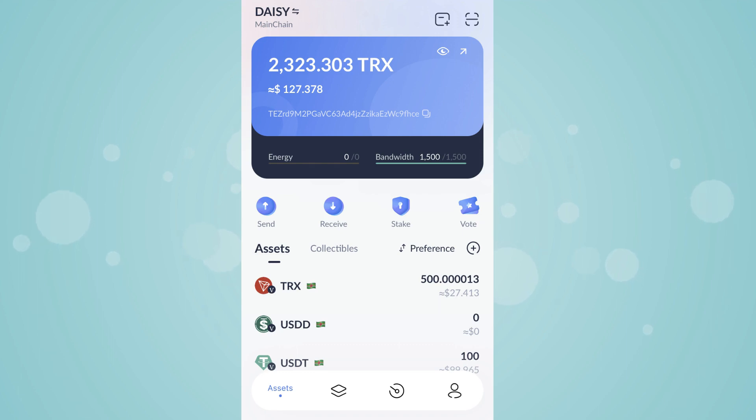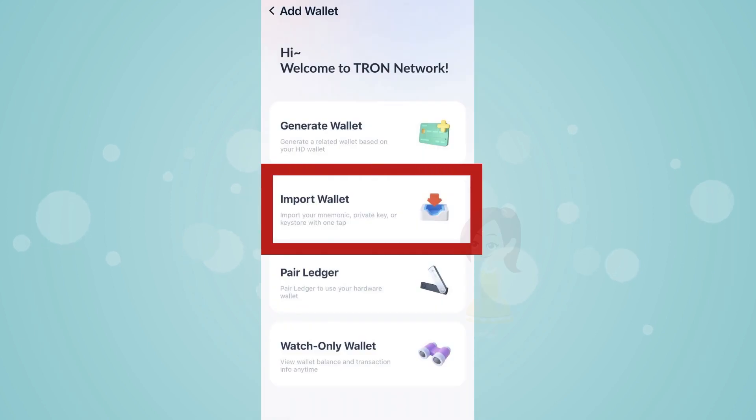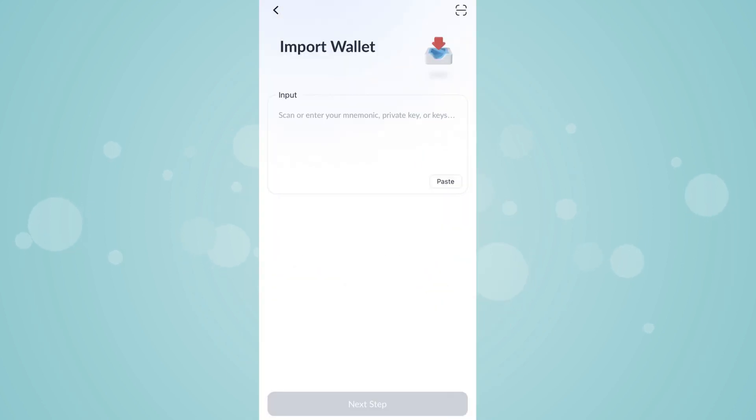Launch TronLink wallet app. Tap on the icon below. Tap on Import Wallet. Activate the camera to read the backup private key.